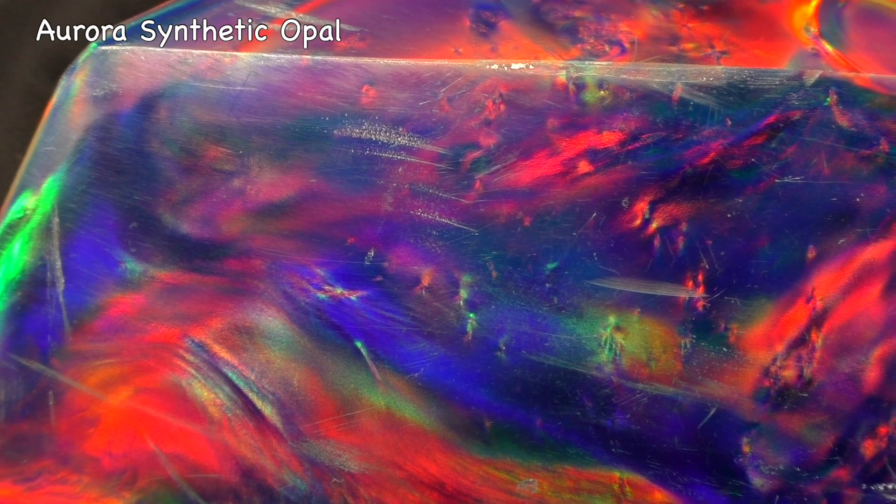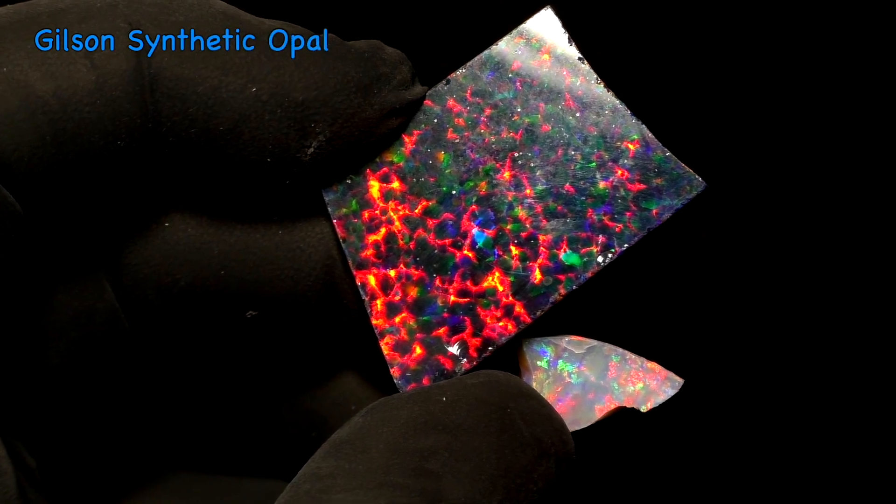Aurora opal — that's flat negative. Gilson opal — that's negative. I've got a lot of dust on my gloves.